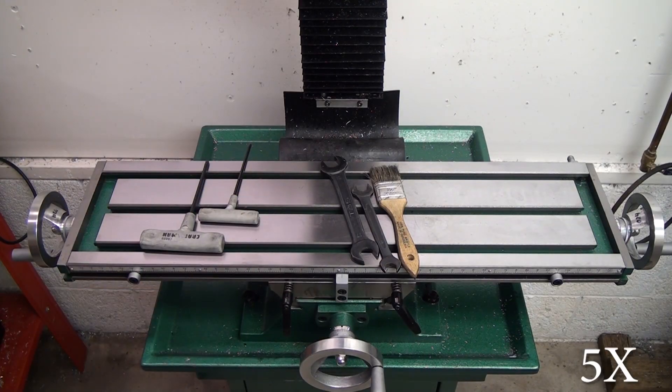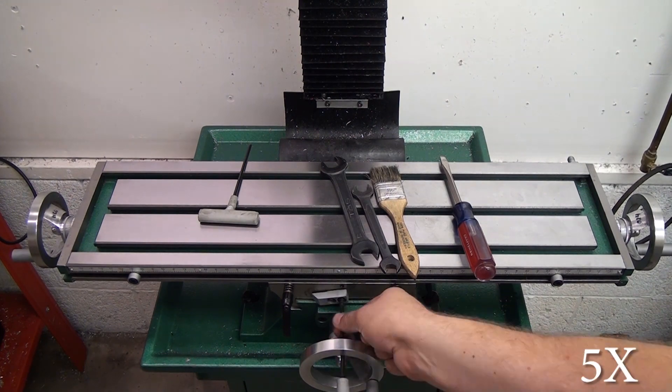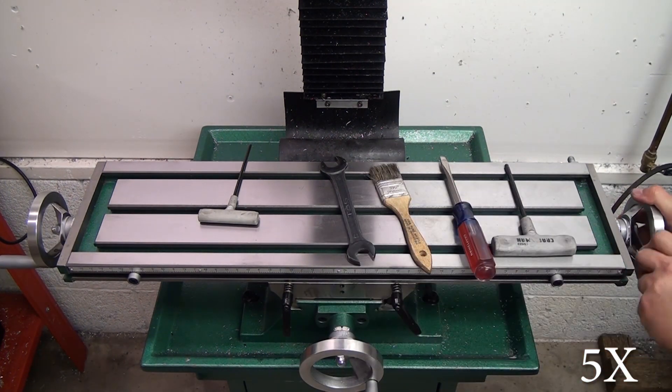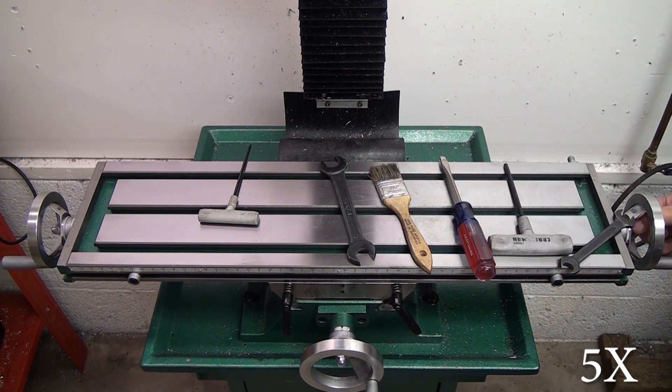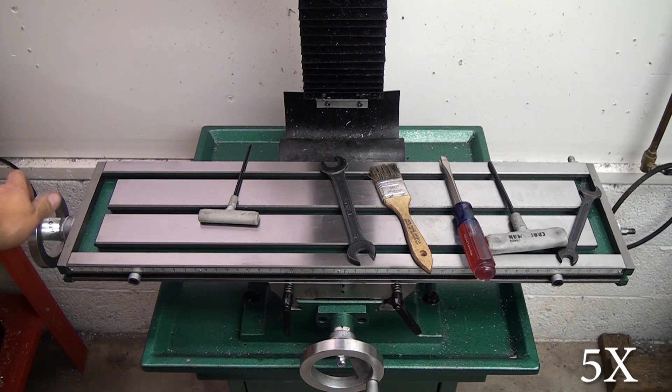The first thing I did was just loosen up the gib adjustment screws on the X axis to make things move around a little bit easier, and then you'll need to remove one of the hand wheels on the X. I chose to remove the hand wheel on the right simply because I had more room to remove the table towards my left, and the hand wheel comes right off with just an acorn nut and a lock washer.